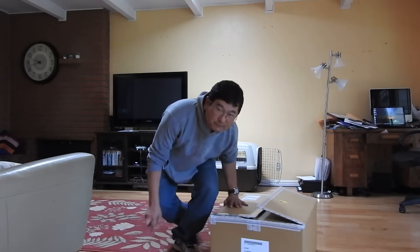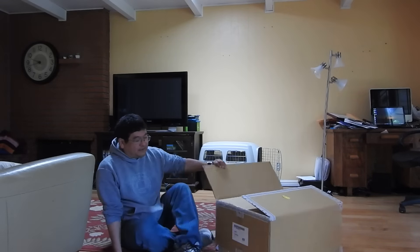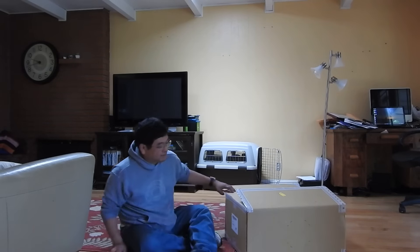Hello everybody, this is Dean Daga Ashley from GameSpeed. I am here with this box, a mystery box. We're going to unbox it.